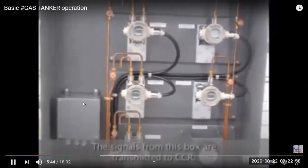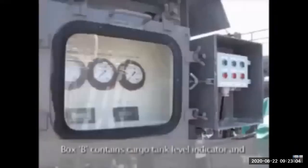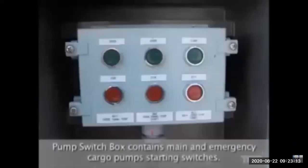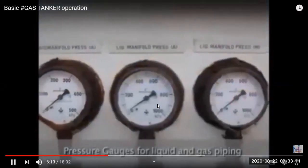Box B contains cargo level indicators and emergency cargo pump discharge pressure gauges. The pump switch box contains the main and emergency cargo pump start and stop switches.